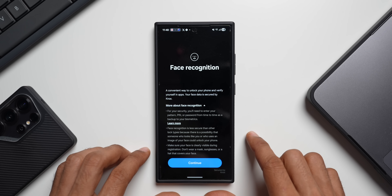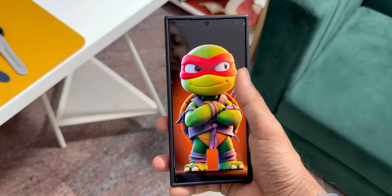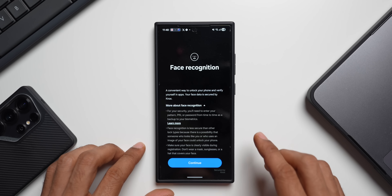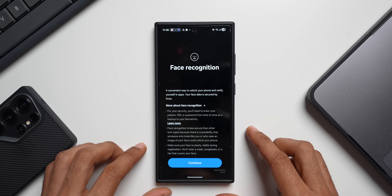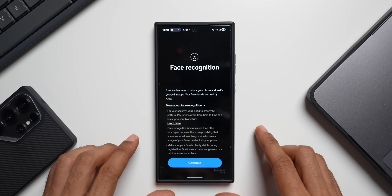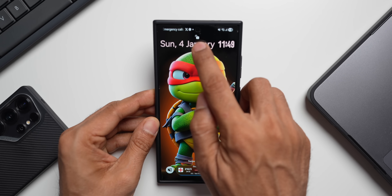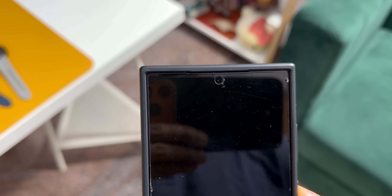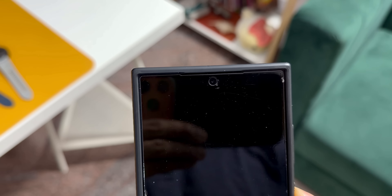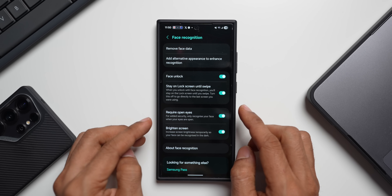Your face data is secured by Knox, so the security is pretty good — you don't have to worry about it. Use face recognition along with your fingerprint. Before you even attempt the fingerprint, the phone can recognize your face and unlock the device. As you can see, it's recognizing the face right here — the lock and unlock icon appears and you can just swipe up to go to the home screen.